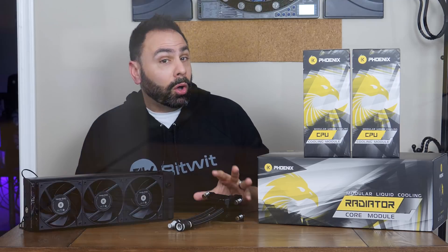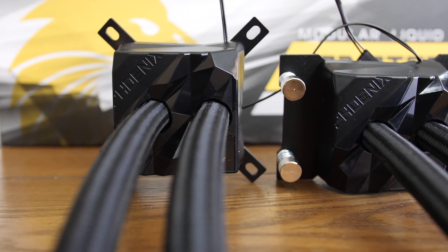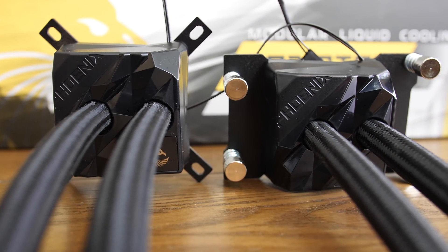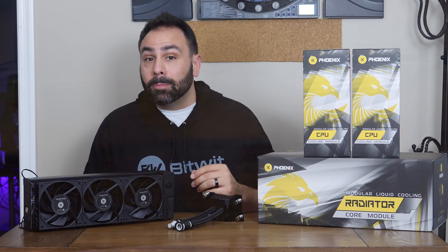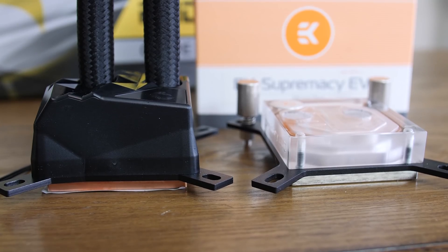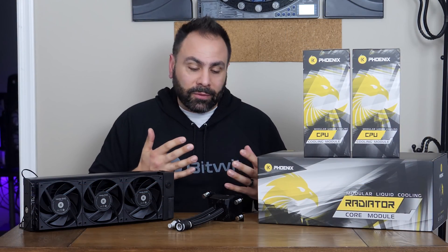The CPU blocks are also a pretty unique design that I think will be polarizing. I personally think they look great, and it's nice to see a change from the standard flat metal or acrylic tops that most companies offer. The blocks are slightly larger than the EK Supremacy height-wise and look a bit bulkier, but they don't bulge out to the sides, so there shouldn't be any problem interfering with memory modules or anything else in your case.